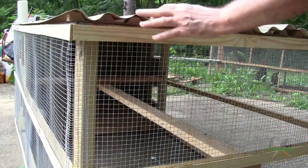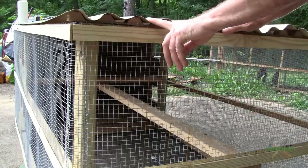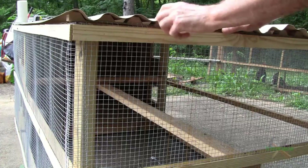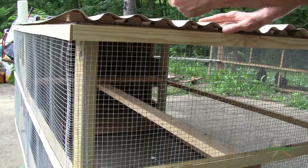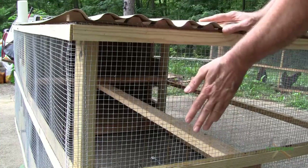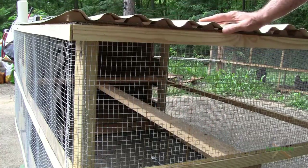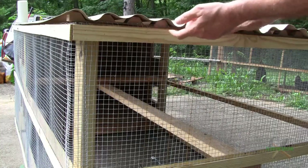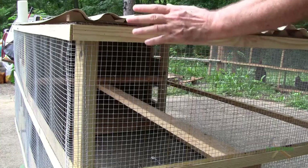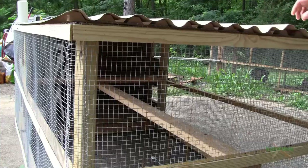I've gone ahead and secured the top all the way down — again I'm using corrugated PVC. I want to make sure there's enough on either end. I do have a lip on the door side, just to protect from water dripping straight down into the nesting box area — I want to keep it as dry as possible. I've tested this; I just want to keep large predators out. I'll do about every fourth corrugation and put in a secured screw at both sides.